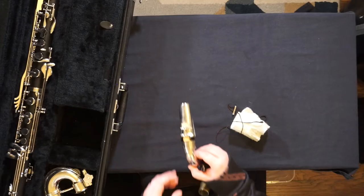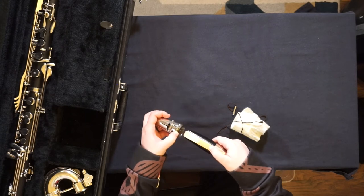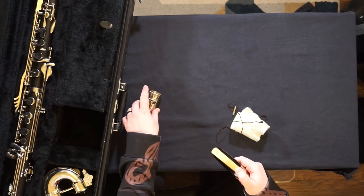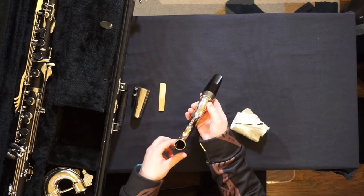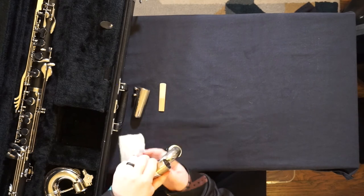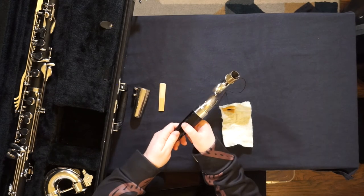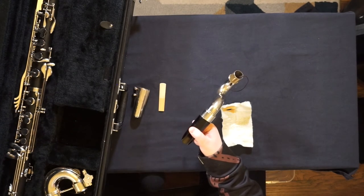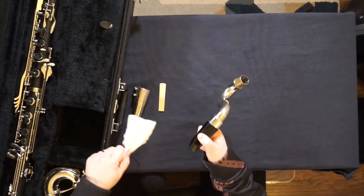Your mouthpiece and neck is where most of the spit will gather while you play. Remove the ligature and reed. Gently fish through the swab. Place your thumb over the bottom of the opening of the mouthpiece to protect it, and pull gently through. Because it's the wettest part from playing, I usually do it twice.